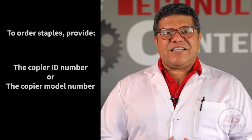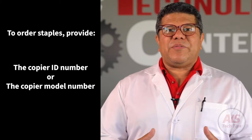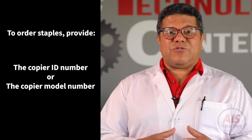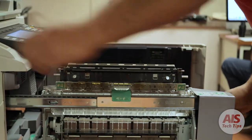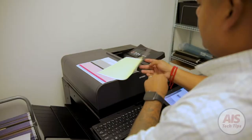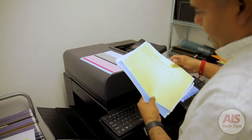When you call to order staple cartridge replacements, make sure to provide the correct ID number or model number of your copy machine. In that way, our dispatchers can send the correct staples for your copier. If your copier, printer, or MFP still isn't working, then place a service call to one of our licensed technicians.